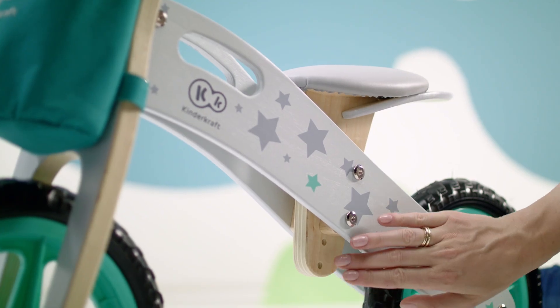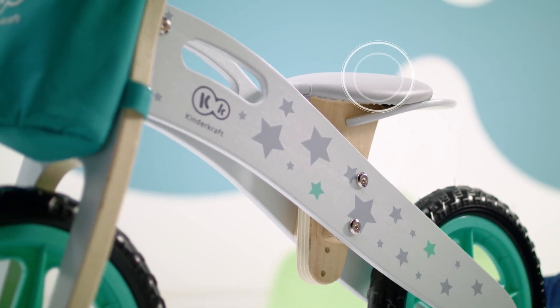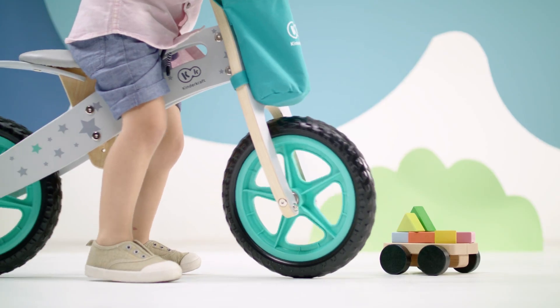The seat is soft and comfortable, it can be adjusted so the bike will grow together with your baby, and the foam wheels are lightweight and durable.